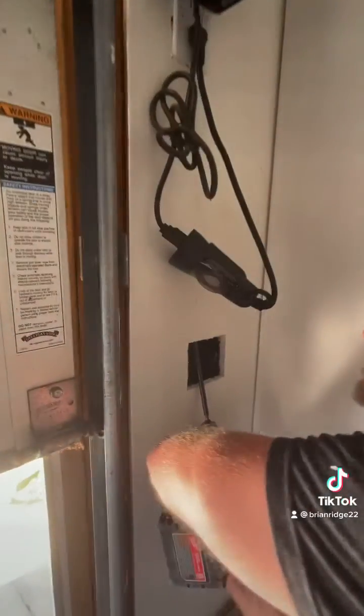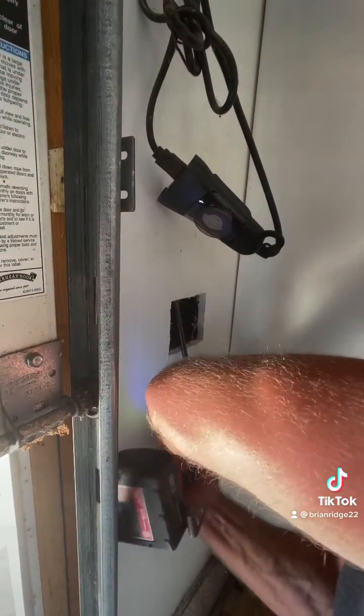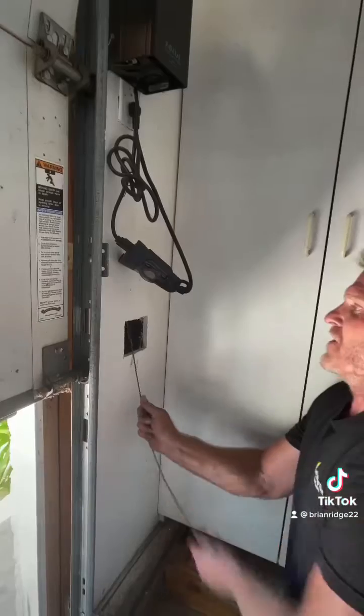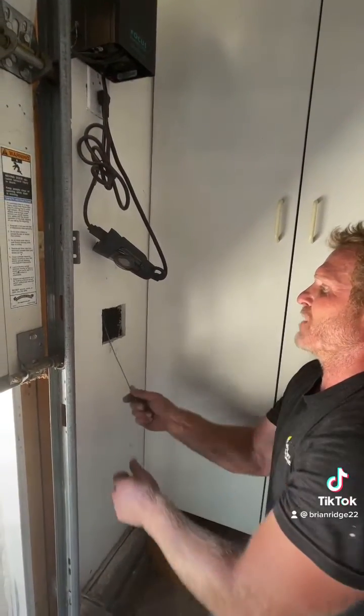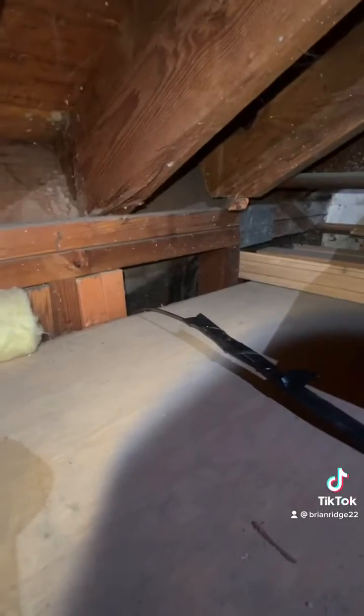I've got a fire block above the box so I have to drill it, then I'm going to send my snake up through the hole that I just drilled and tie my wire from the attic and pull it back down.